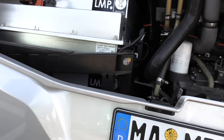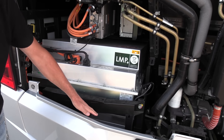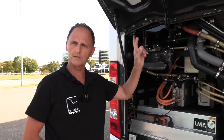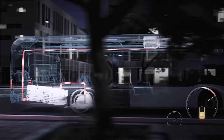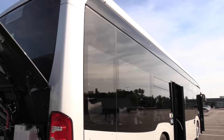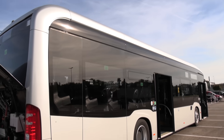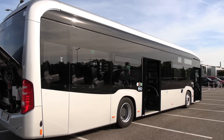So in total there are seven high-voltage battery clusters in this vehicle, giving a total of 441 kilowatt hours. That's even more than the E-Actros. It's seven modules at 441 kWh — quite impressive for a bus.